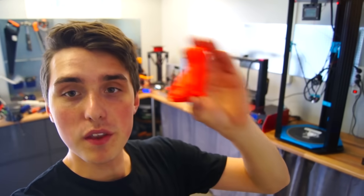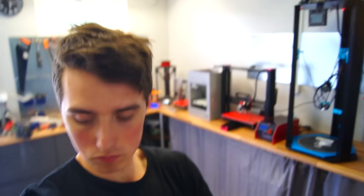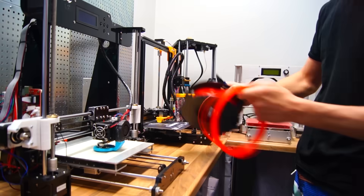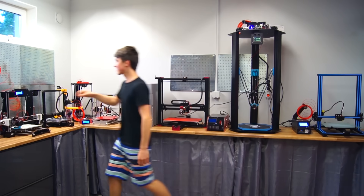Let's go. This here is what we will try to print: a small, red, beautiful-looking fox. Alright, this is turning 6 printers on as fast as I can. Let's go.